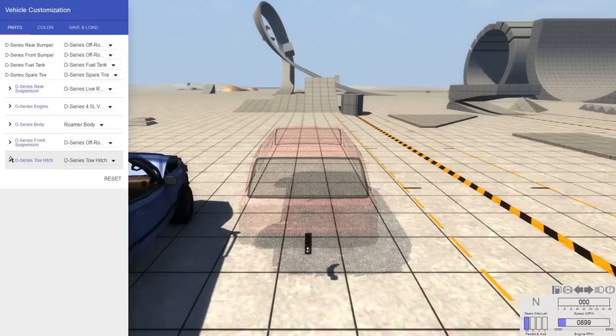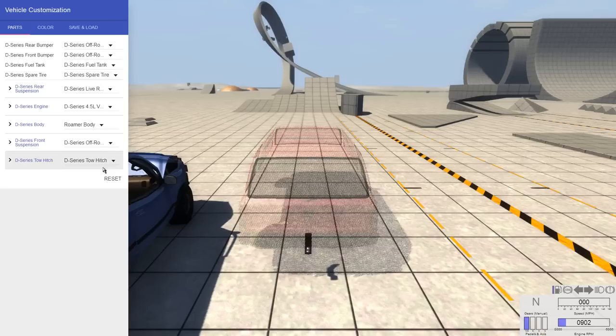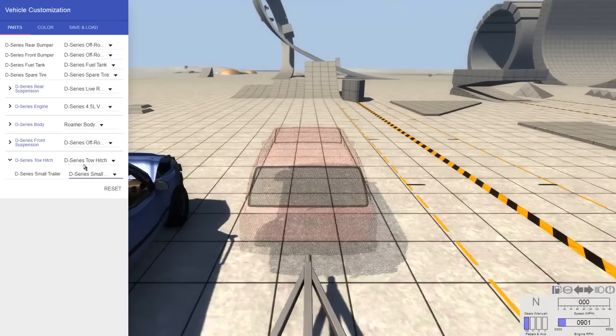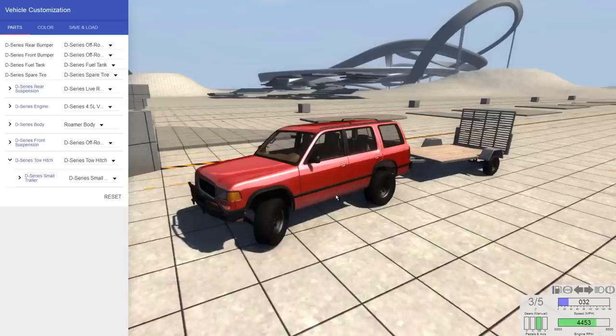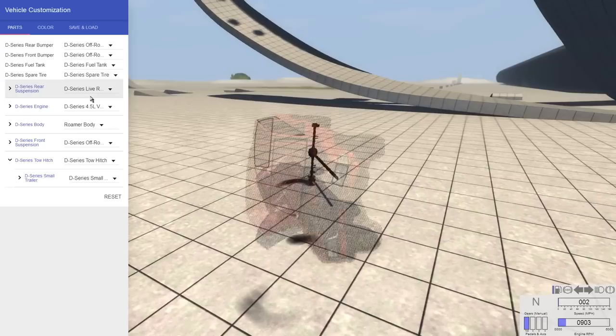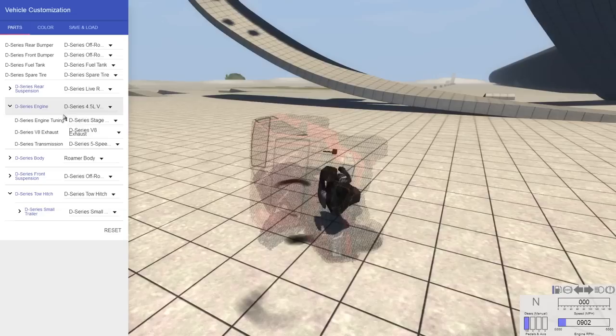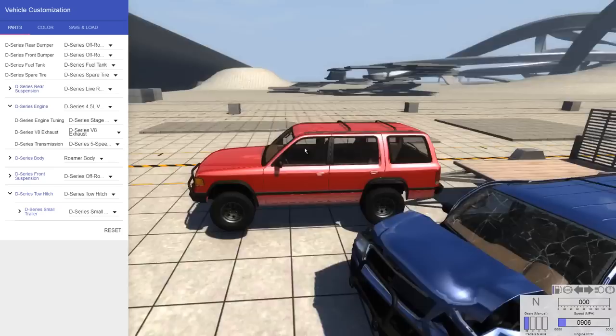Aside from the bumpers, there's nothing you could really interchange because everything else is listed under the D-Series body or Roamer body — which means all of the Roamer parts are Roamer exclusive, and the bumpers are the parts compatible with the D-Series. You can add a trailer if you wanted to though. The suspension bits are just the normal D-Series ones — it's just the D-Series live rear axle setup. The engine is the D-Series 4.5 liter V8 with a Stage 2 tune. All of these are just D-Series parts under the body.